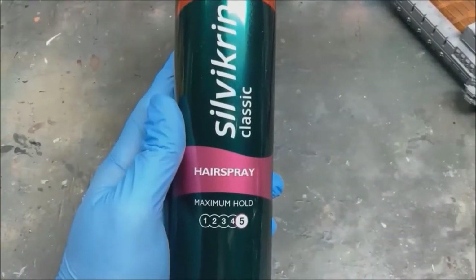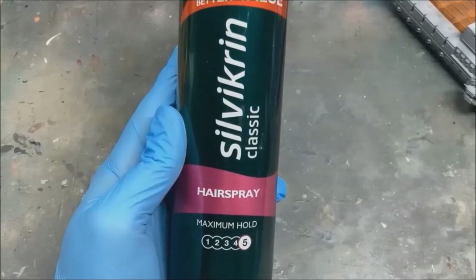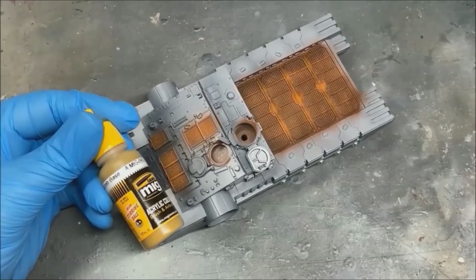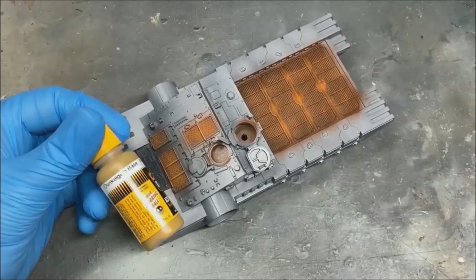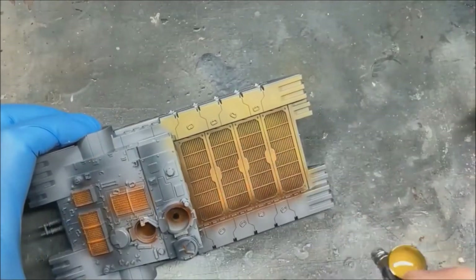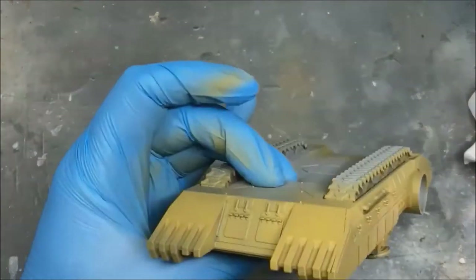Next up is to give it a couple of sprays with hairspray — two to three even coats should do you fine — before we add on the Dunkel Gelb modulation set. This is the main color of the tank, it's by Ammo by MIG, starting off with the Dunkel Gelb base, applied to the whole model in a nice even coat.